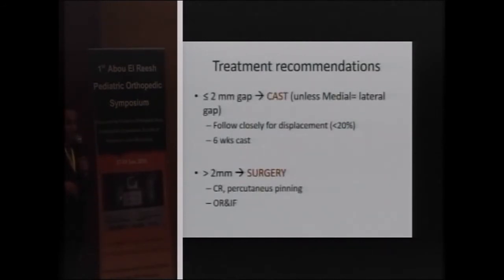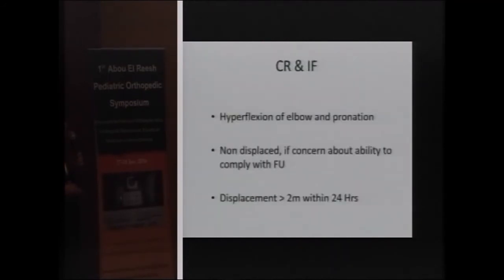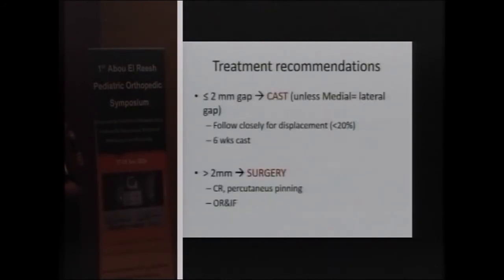For treatment of such fractures: if we have a gap of less than two millimeters — Type 1 or Type 2 — we can treat with a cast. We need to follow up the patient every week with an X-ray for up to six weeks. The average immobilization is six weeks in a cast.